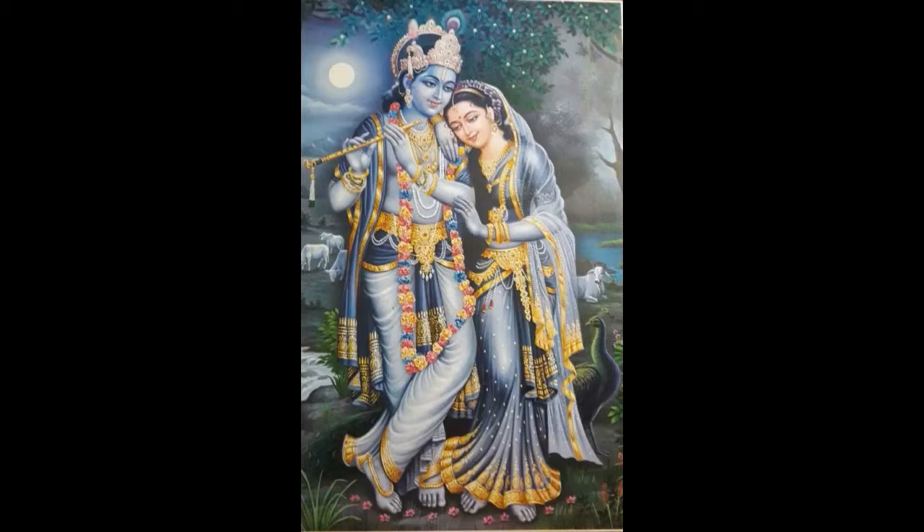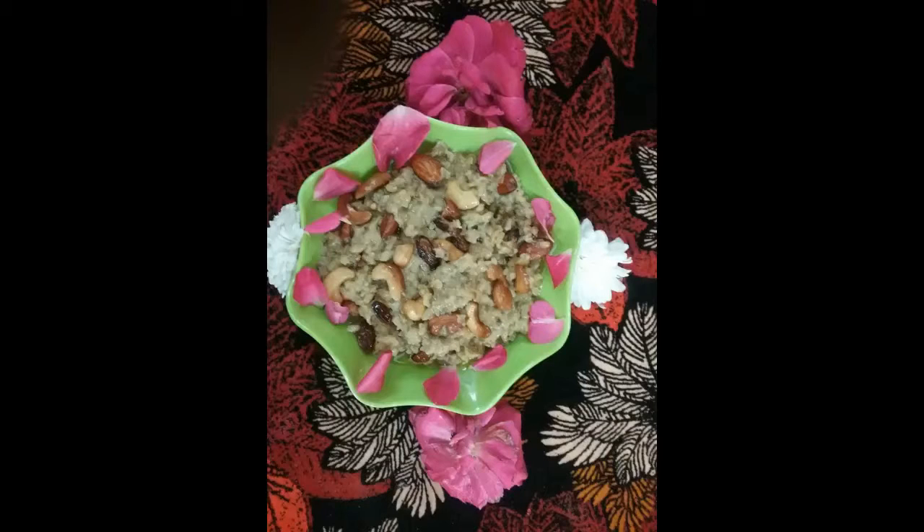Welcome to my new channel, Shri Sai. Hello friends, welcome to my channel.